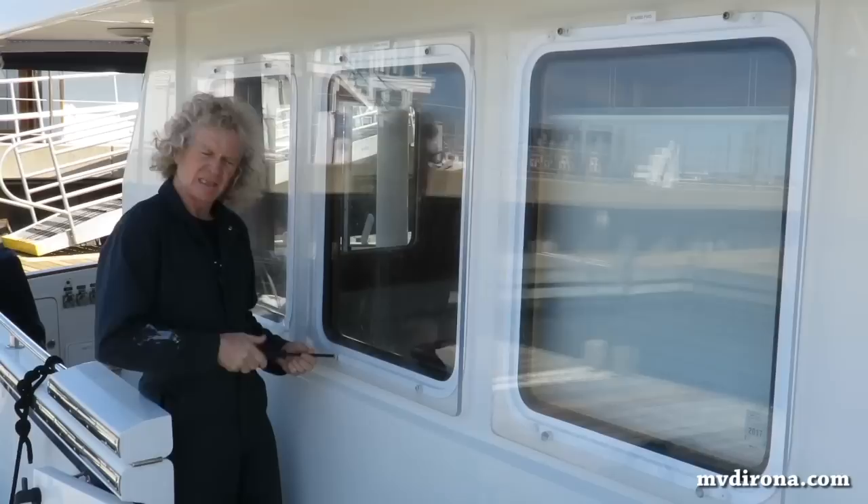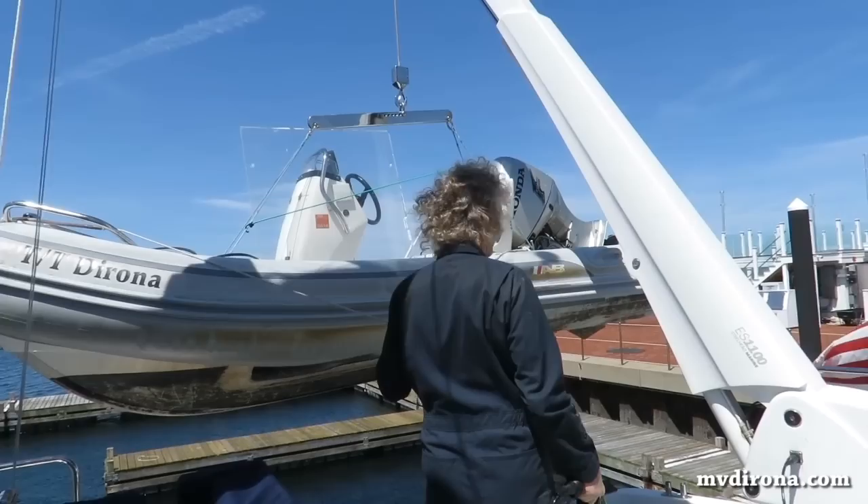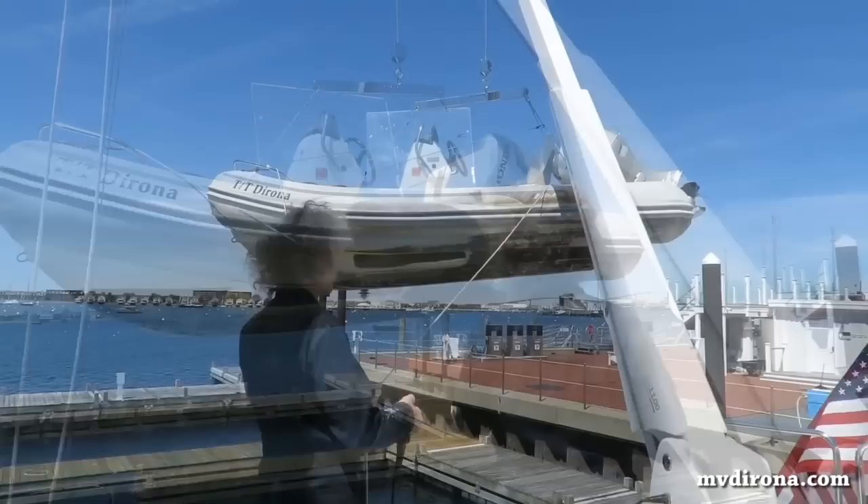You can see it only takes about three or four minutes to get this side up. The other side adds a bit more work because there's no walkway, but the upside is there's only two windows. We keep the storm plates mounted against the stack on the boat deck. Here we transfer the two port side plates into the tender and we'll use the tender as a platform to install the plates.